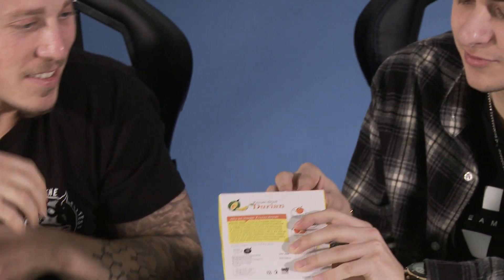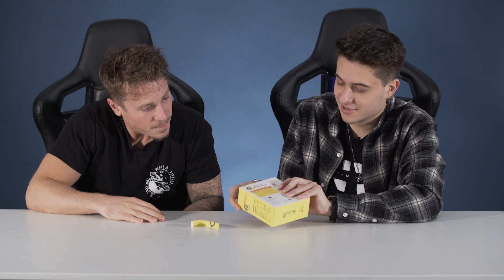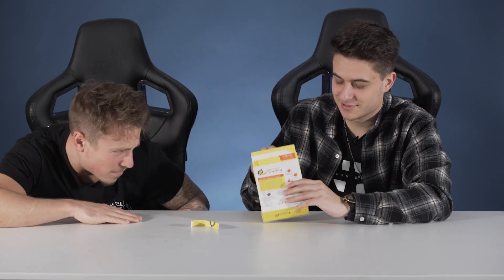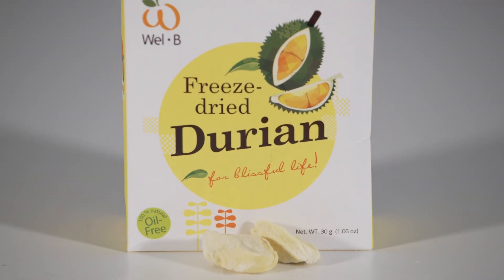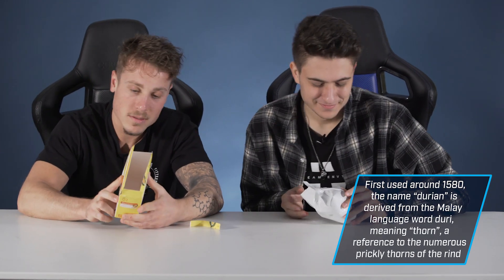This is a fruit, right? It looks like it, it has to be a fruit. Let's get it — read off something on the box. Oil-free. Let's look at the nutrition facts. Kind of high on sugar. A little bit. Low on fats.